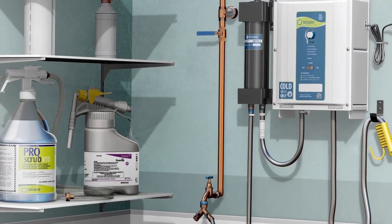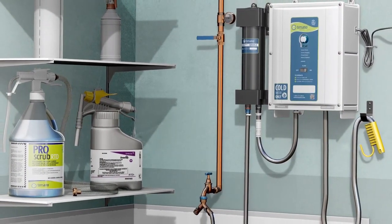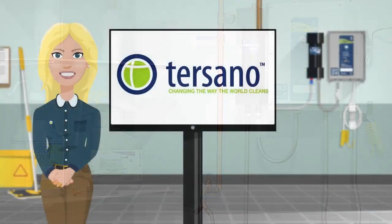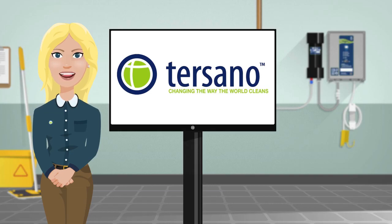The only products Tersano SAO does not replace is your hospital-grade disinfectant, which is needed for special situations. The other product you will still need is a heavy-duty deep cleaner, needed once a week or once every two weeks to take care of stains like a toilet bowl ring. The SAO 24 cartridge is approved as a cleaner for up to six days and as a sanitizer for up to 24 hours. Make sure you follow your manager's instructions on when to prepare fresh bottles.